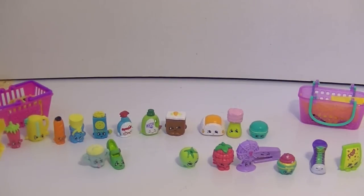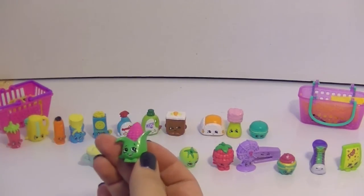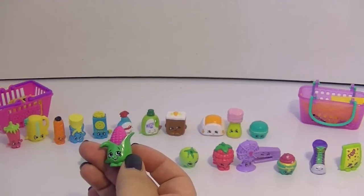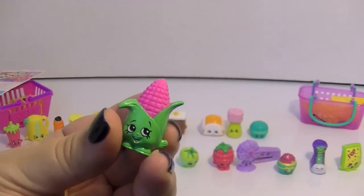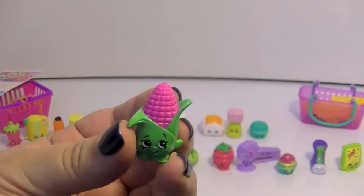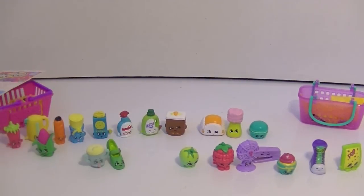Okay, fingers crossed. Oh boy — it's the pink corn! Do I have this one? This guy's name — like Corny Cob or something? Corny Cob — he's a dupe. He's really cute though. I like the pink corn, I think that's adorable. I don't think I've ever seen pink corn, but that's okay.